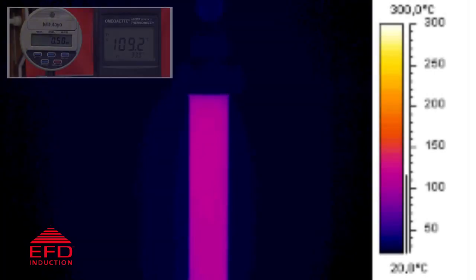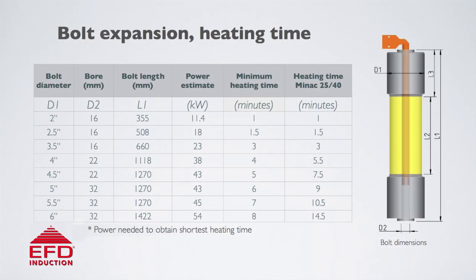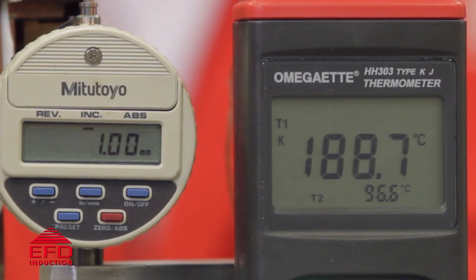This simulation is actually showing the heat development within the bolt during the process. This chart shows an example of bolt sizes and the speeds in which we can achieve the necessary elongation. This process was patented by EFD Induction in the early 90s.